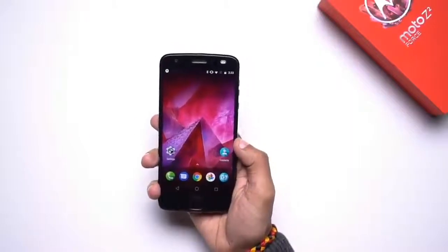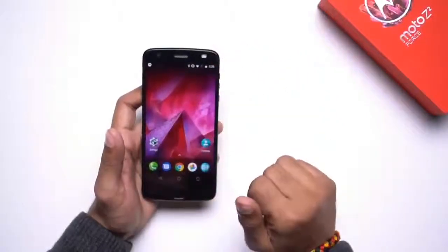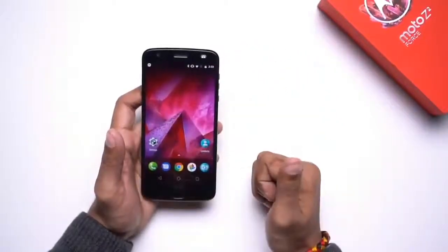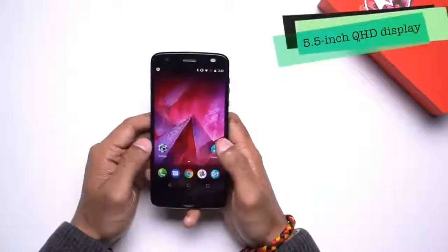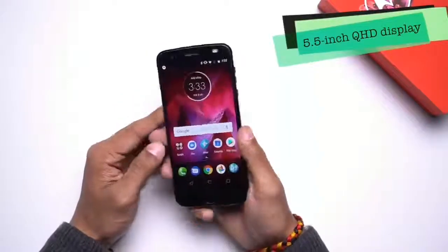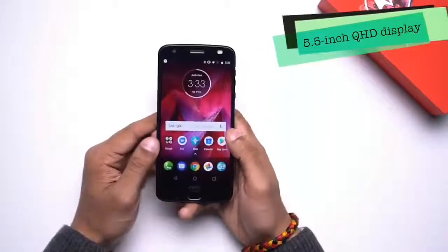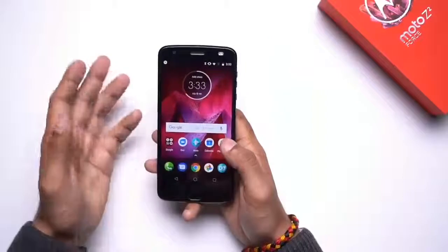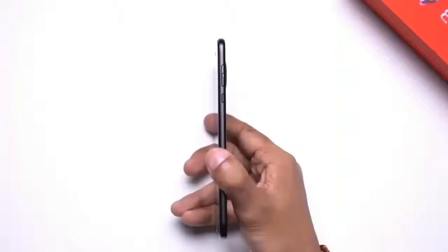The device is extremely rugged as it comes with Motorola's ShatterShield display technology, which basically adds a five-layer system to the smartphone's display. The Z2 Force comes equipped with a 5.5-inch Quad HD display, and it has really good viewing angles. The text appears really sharp and the panel is Super AMOLED, so the colors will appear punchy and vibrant as well.